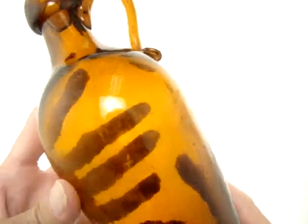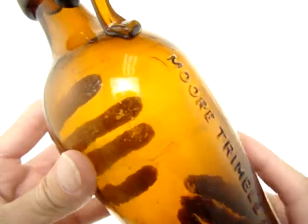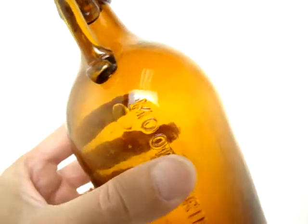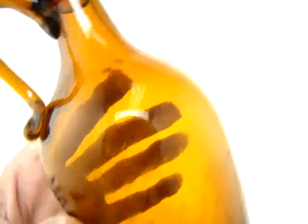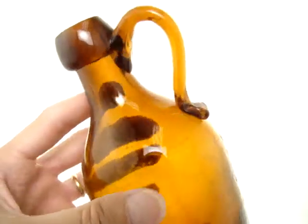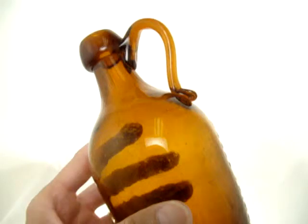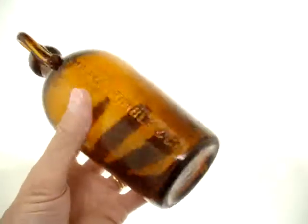It does have a little bit of stain on the inside. I'm lighting it up just a little bit so you can see — a little bit — that would clean so easily. But although we cleaned these, we really didn't want to go to any extent of professional cleaning.